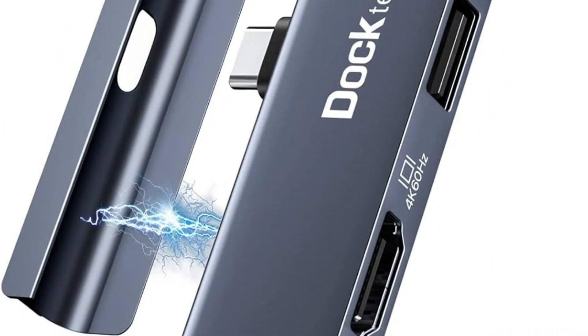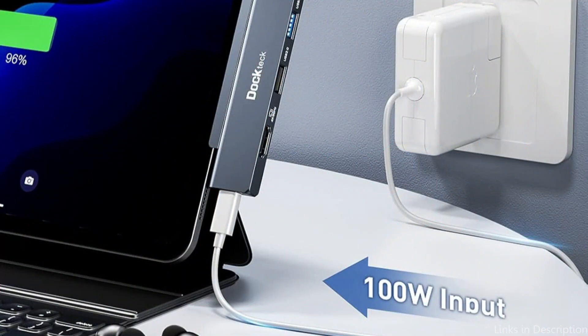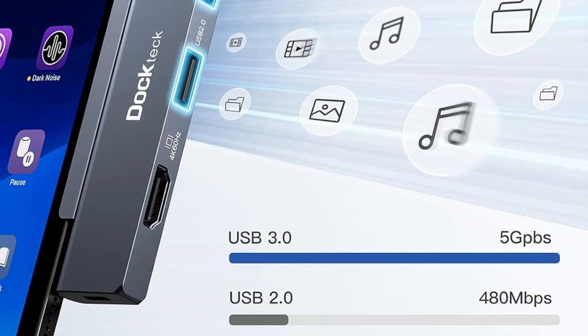The USB-C dongle features USB-A 3.0 connections with a 5Gbps transfer rate and 100-watt USB-C pass-through charging. The USB-A connector enables you to connect a range of peripherals including external disks, keyboards, and mice.